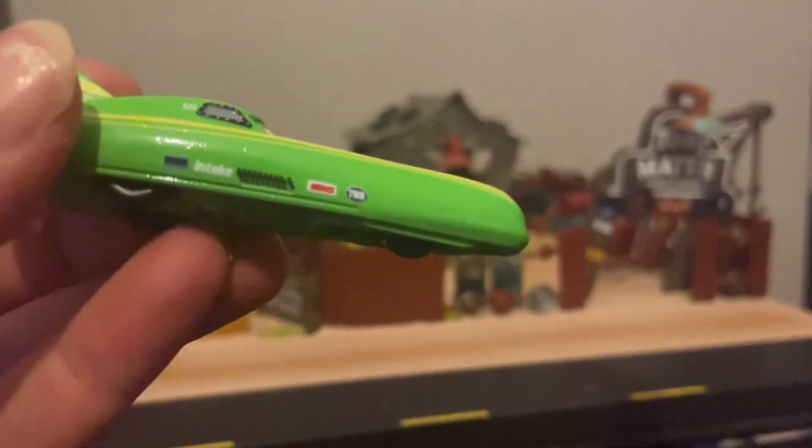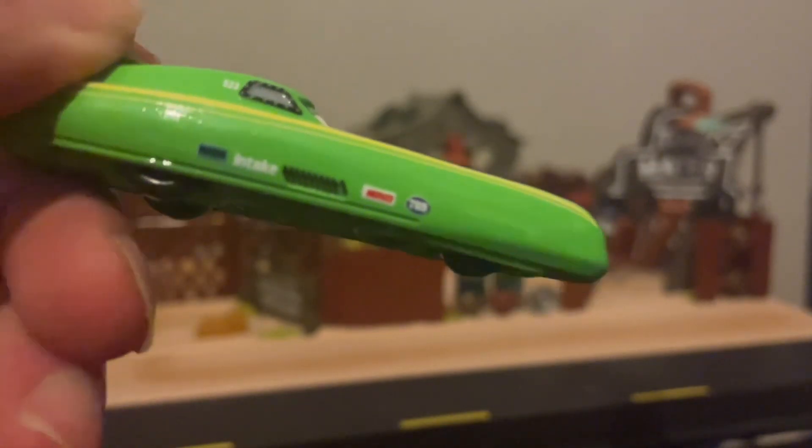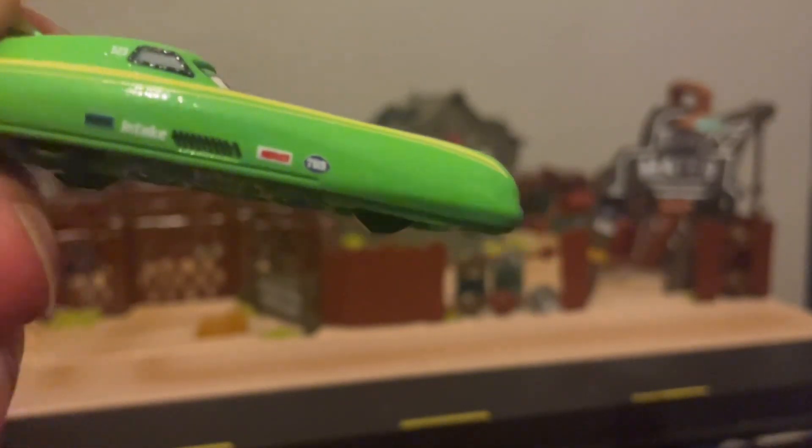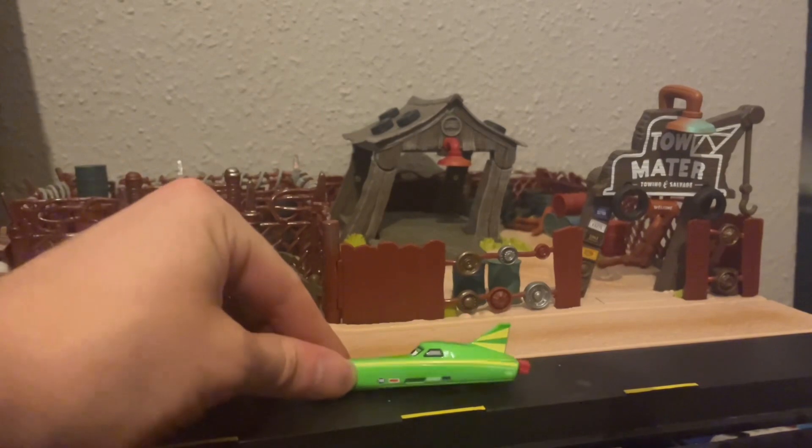He does have some auxiliary sponsors on the side — we've got 'Intake', we've got MON 137B, and something I can't read. He's also got the numbers 523 on the side, some nice vent work, and some beautiful looking details.